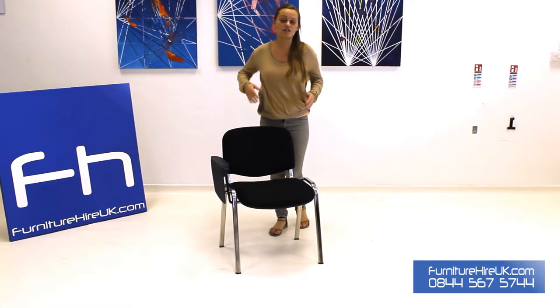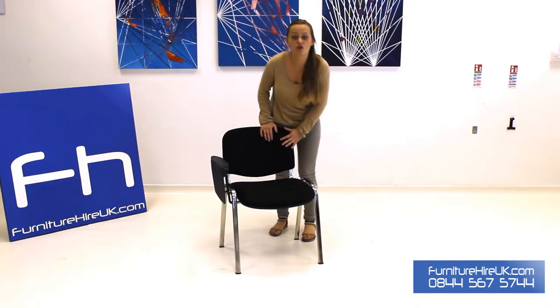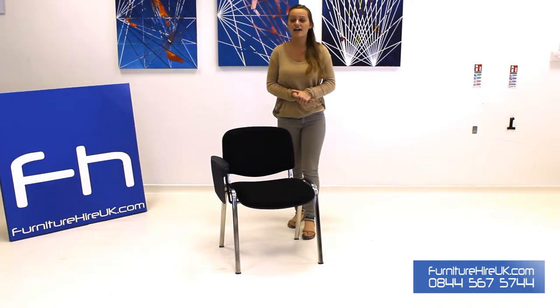The kidney lumbar support is going to keep your spine comfortable when you're sitting in this chair for long periods of time. This chair has got a robust chrome coated steel oval tube frame which is going to keep it sturdy for long periods of time.